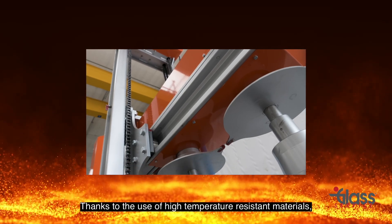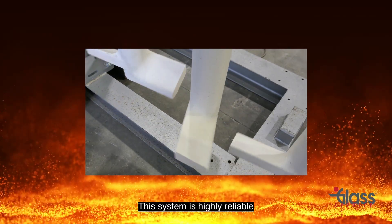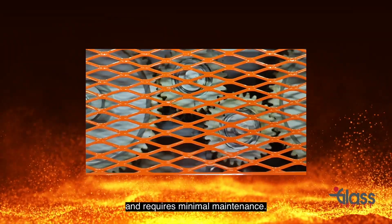Third, blending glass in coloring forehearths. Thanks to the use of high temperature resistant materials, this system is highly reliable and requires minimal maintenance.